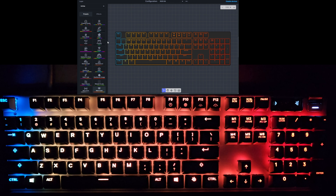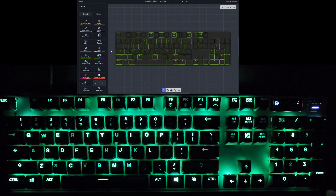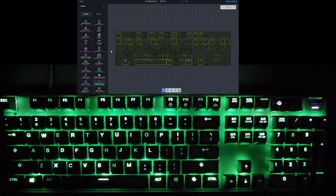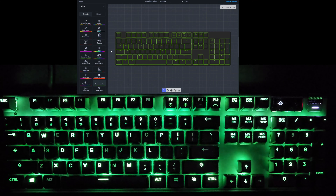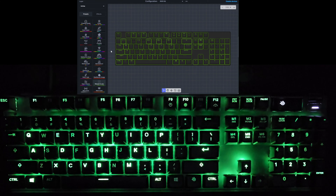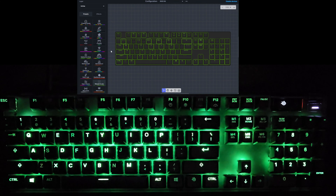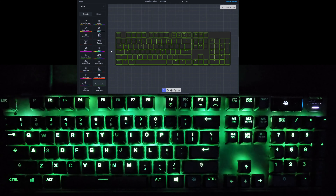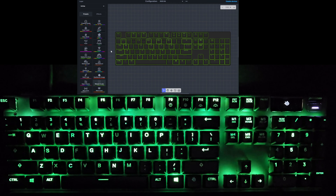I'll save my two favorite ones for last. First is Wabash and Lake — to me it looks like the Matrix, with the neon green binary against the black background from the Matrix movies. Not sure if that's what they were going for, but I actually like this one a lot. That is Wabash and Lake.